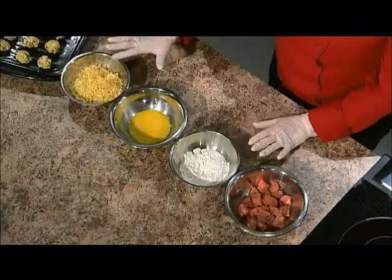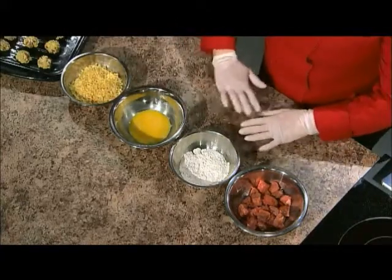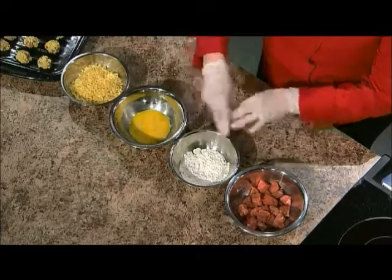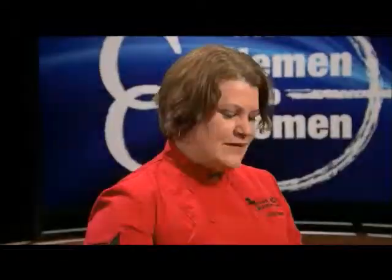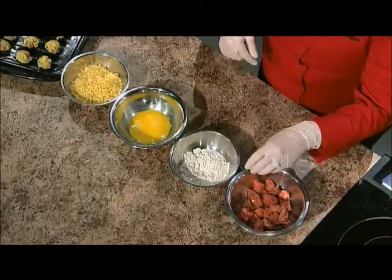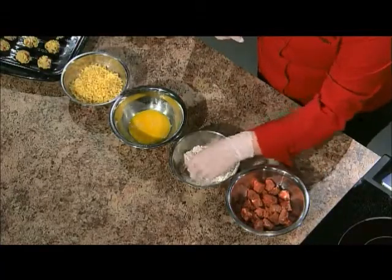So what I've set up here is a dredging station. Whenever you're doing anything that's breaded, you should set up this little station. Usually people will use a shallow bowl. If you have something that's flat, like a bigger steak or if you're doing country fried steak. We're doing these little bites, so I just put them in deeper bowls. First we put it in flour — regular all-purpose flour.